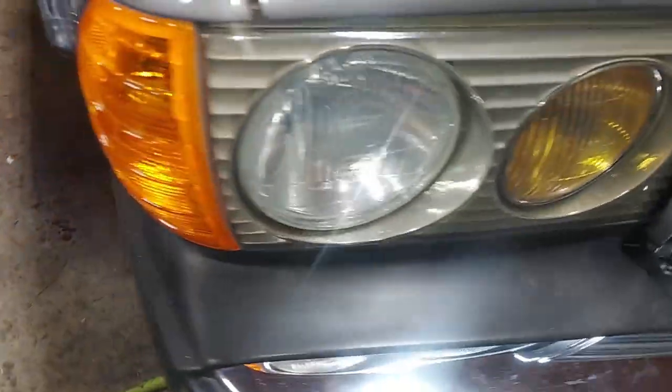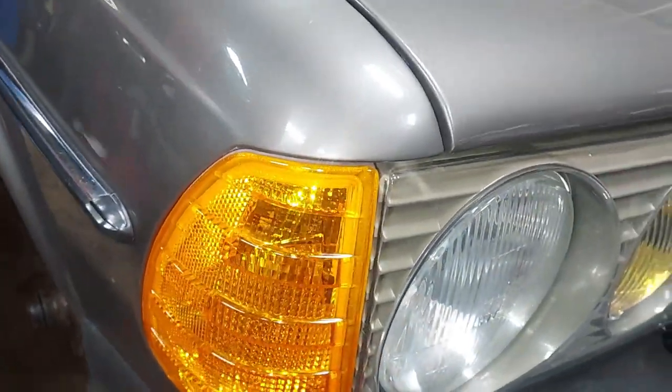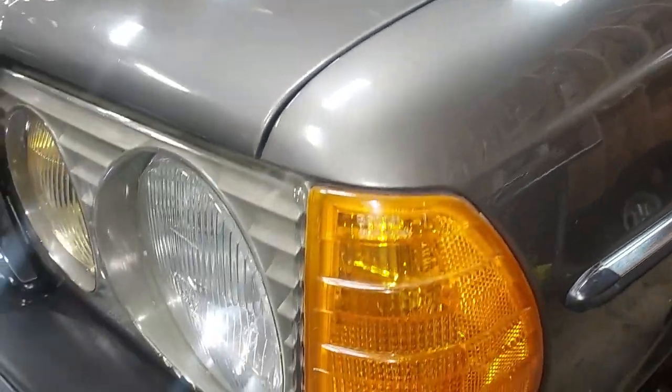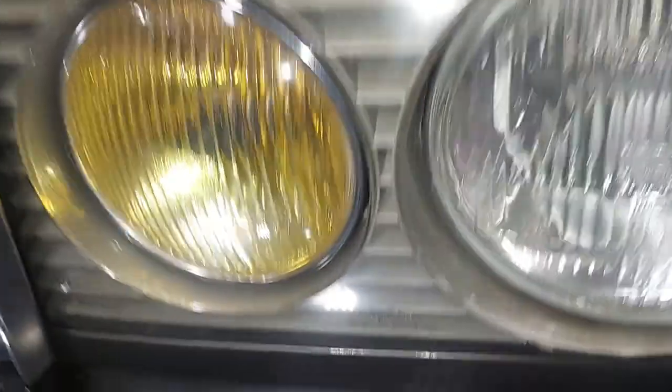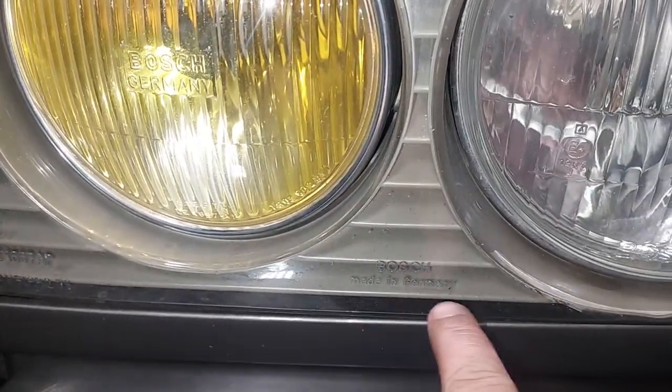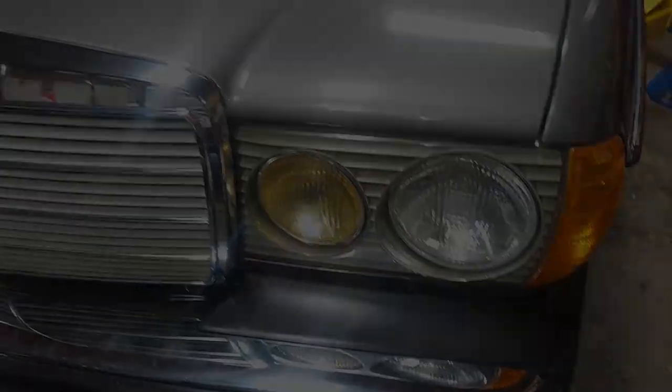Back to factory original — how the '85 300D shipped from Mercedes. The cowl covers are in, the correct fog lights and side markers are installed. Look at that beautiful side marker — it says Bosch, Made in Germany. That's the original equipment.